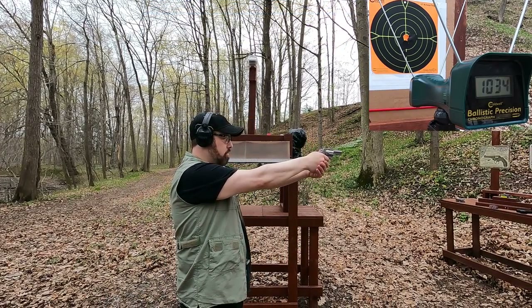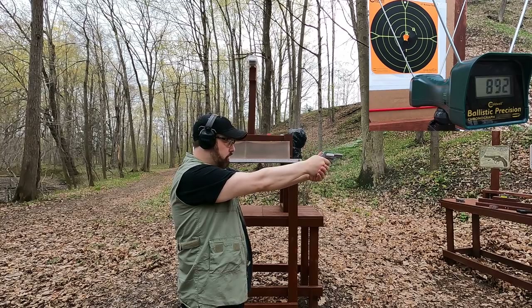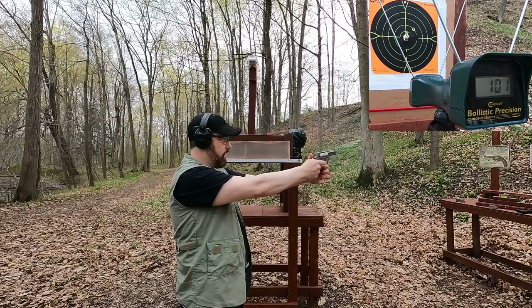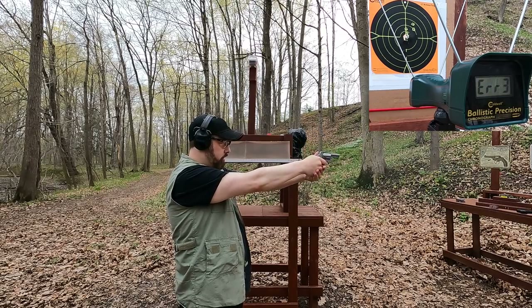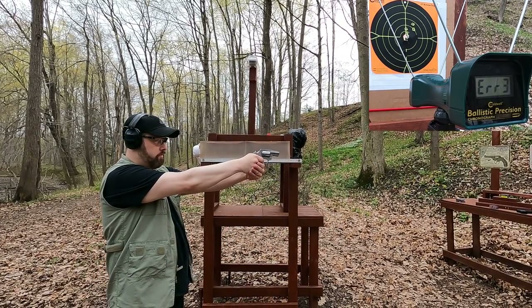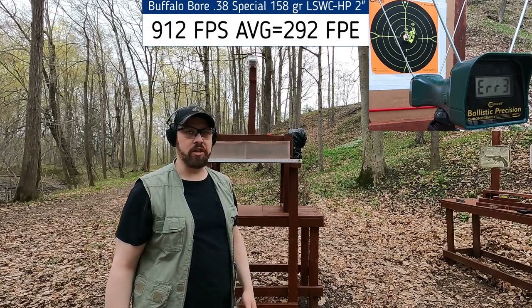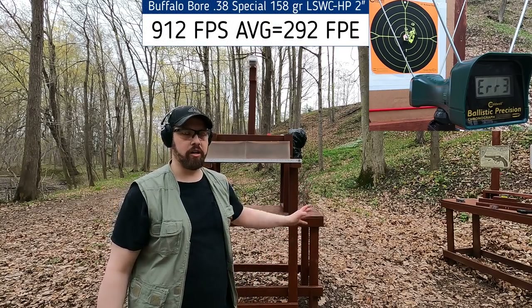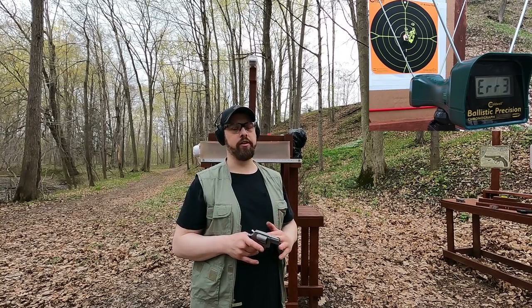Moving to the two-inch barrel, the chronograph was struggling again as it was getting dark. I got readings of 892 and 932. Buffalo Bore is so consistent that I trust those one or two reads — it'll be that way across the board. These might be slightly hotter than the original FBI load, but it's about as close as you can get currently.